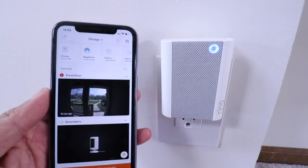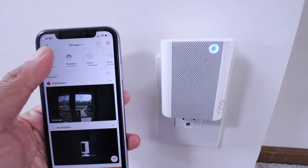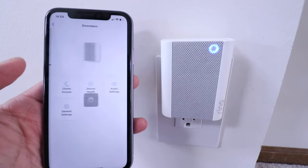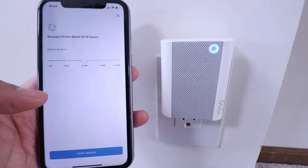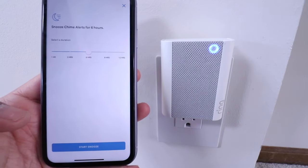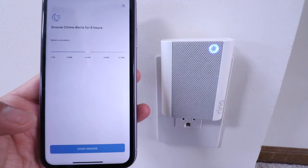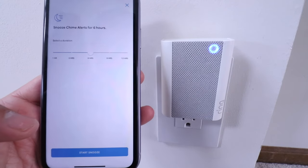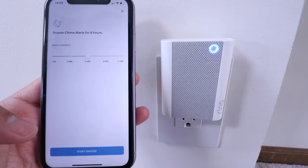That brings up a really nice feature with these wireless chimes. You can click on it in the app and snooze it — so if you don't want the doorbell to ring, maybe you've got a sleeping baby, maybe you don't want to be disturbed, or maybe your dog doesn't like it, you can snooze the chime and just get alerts on your phone, then unsnooze it later.